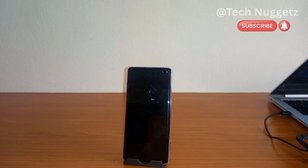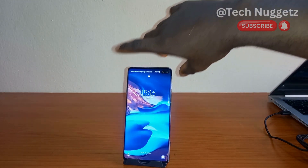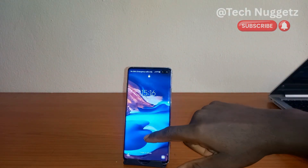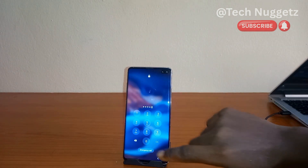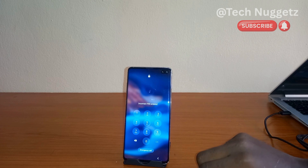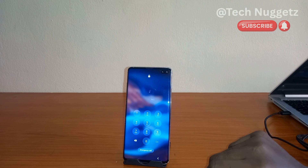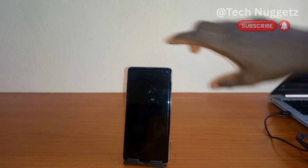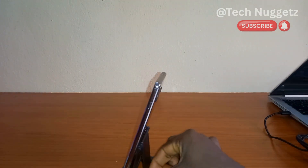Welcome everyone. In this video I want to show you how to unlock Samsung phones if you forgot the password or you want to factory reset your Samsung phone. You will be able to do it after watching this video. Maybe it's a pattern you are using or even a PIN — you will be able to do it. So let's get started.